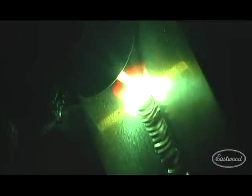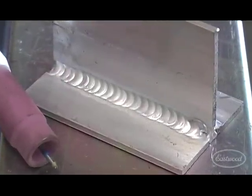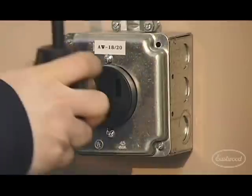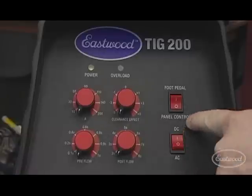The Eastwood TIG 200 welder with high frequency inverter technology is capable of welding thin or heavy gauge steel and aluminum with precision and ease. It operates on either 110 or 220 volts and delivers from 10 to 200 amps AC or DC.